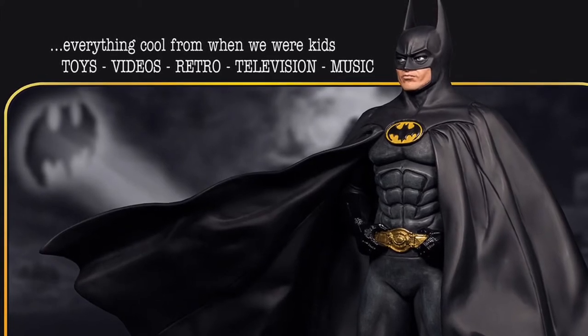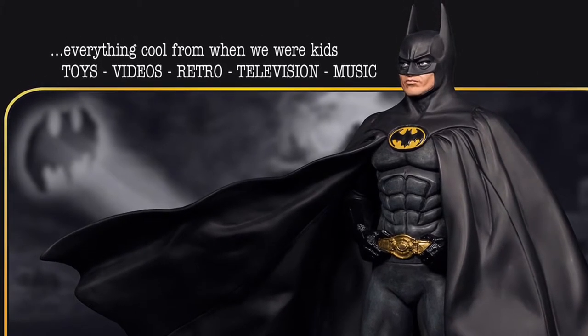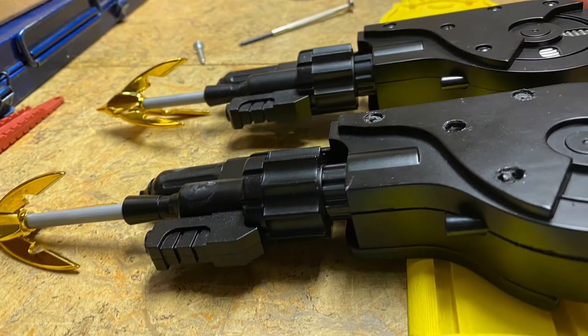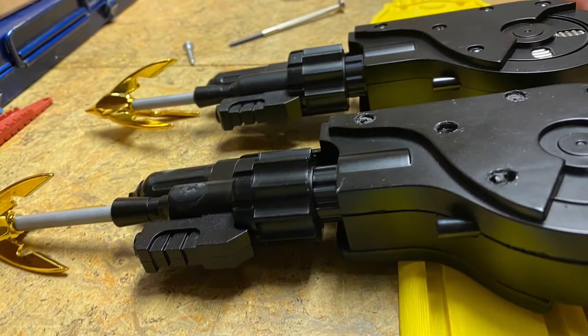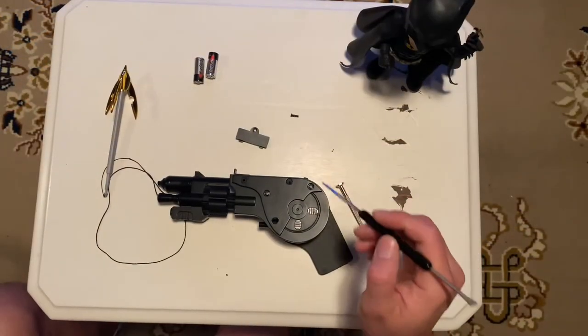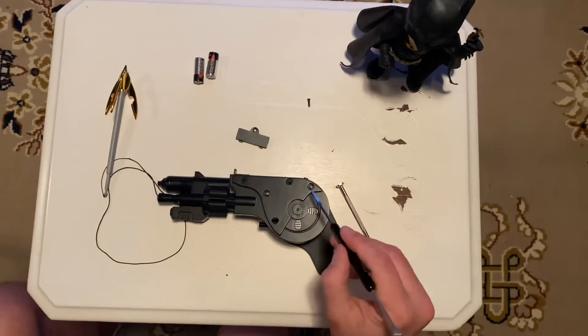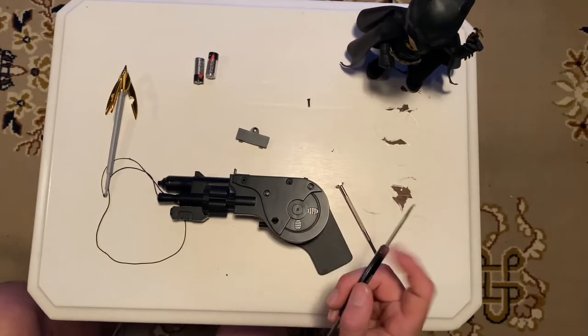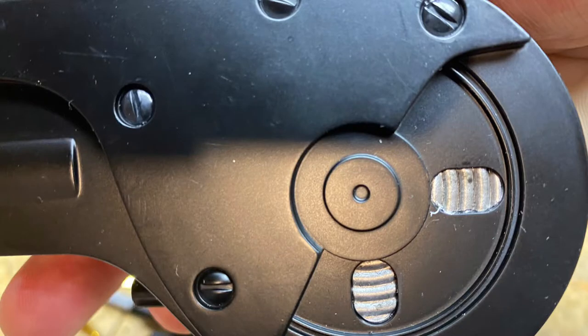Hey YouTube and welcome to Imagination Images. If you're a Batman 1989 fan then this is the place for you. NECA released this beautiful grapple gun from the 1989 movie and with about 10 shots after I used it, I had an issue where the string was not retracting anymore.